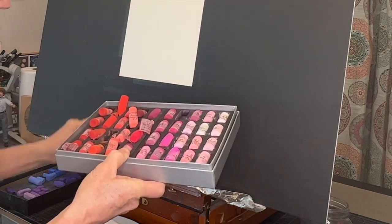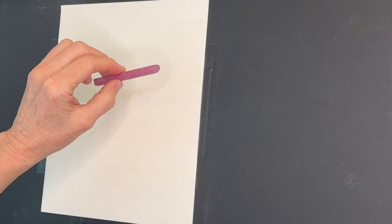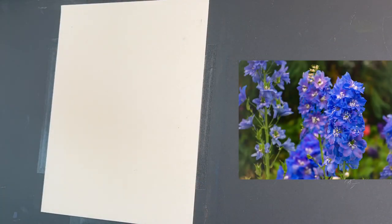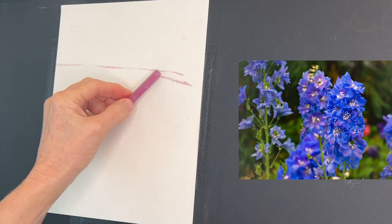It's actually by using an underpainting of primarily pinks and oranges — you could even use reds and yellows. I'm first getting in my sketch with a Prismacolor New Pastel. These are harder pastels and they're better for sketching.